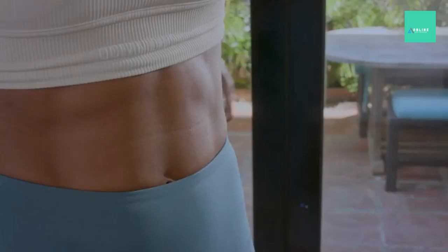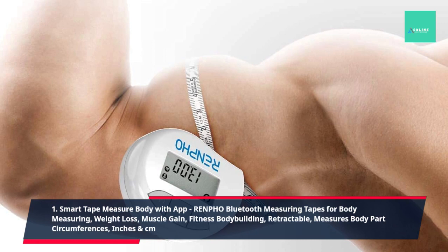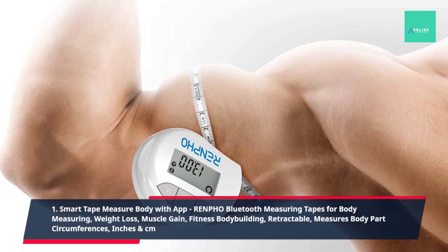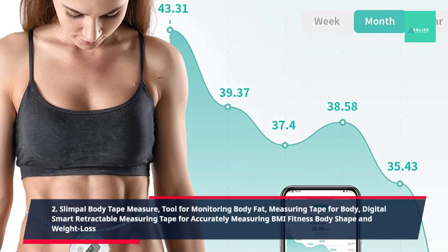1. Smart Tape Measure Body with App — Renfo Bluetooth Measuring Tapes for Body Measuring, Weight Loss, Muscle Gain, Fitness Body Building, Retractable, Measures Body Part Circumferences, Inches and CM. 2. Slim Pull Body Tape Measure, Tool for Monitoring Body Fat, Measuring Tape for Body, Digital Smart Retractable Measuring Tape for Accurately Measuring BMI Fitness Body Shape and Weight Loss.